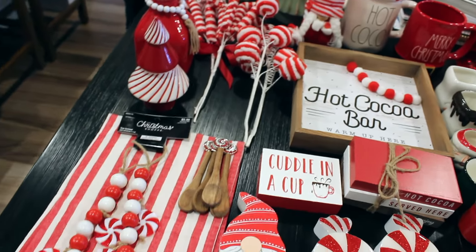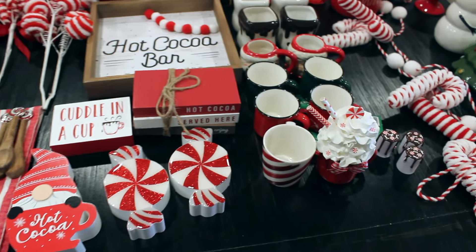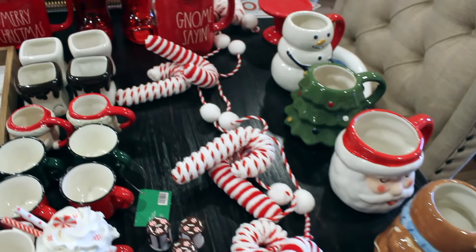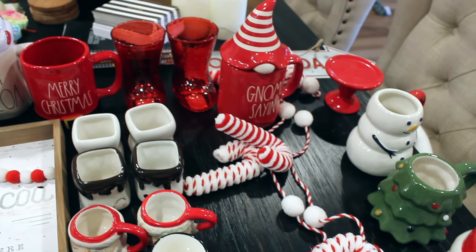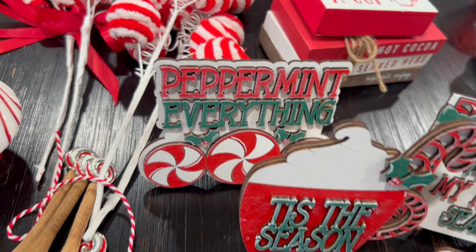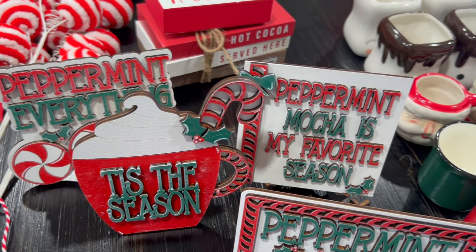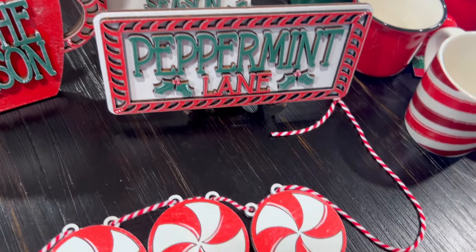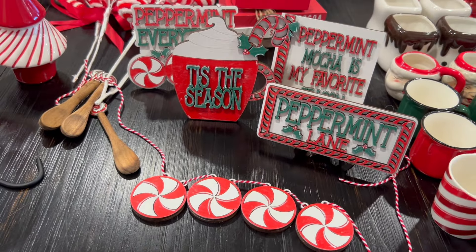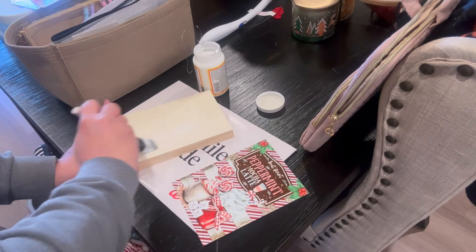Here is everything that I have. Some things are new, but most things are from the last few years that I plan on decorating with today for my hot cocoa bar. I want to share with you the cutest little Etsy wooden tier tray set that I got that is peppermint mocha inspired — I'll definitely have this linked down below. This kind of inspired everything for my hot cocoa peppermint mocha bar this year. I love peppermint mochas because I can drink them every single day throughout winter and Christmas.